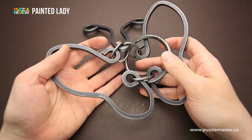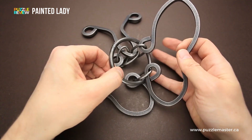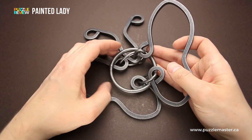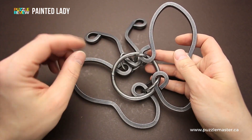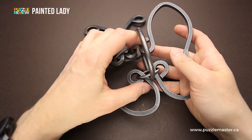The Painted Lady is a part of the Tavern puzzle collection. There are a lot of different puzzles in this collection, starting from difficulty level five up to difficulty level ten. The Painted Lady is on the easy side of the grade — it's only six out of ten — but it's still quite a tricky puzzle, since you have to find a way to remove the ring.